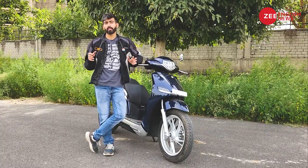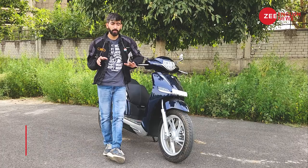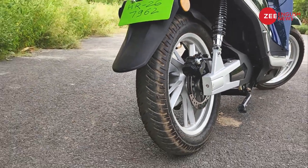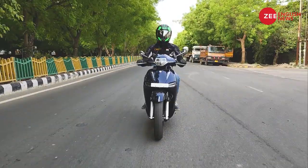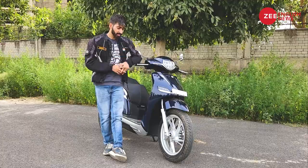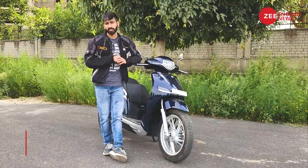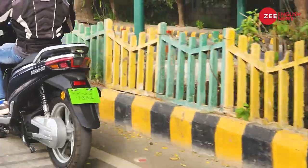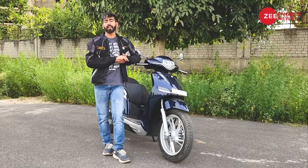The Ok90 packs a 3.6 kWh lithium-ion battery and a 3.8 kW motor, both sitting centrally. With a wheelbase of 1520 mm, the scooter feels planted — switching lanes and negotiating tight traffic is not a hassle. The 16-inch wheels with a 100-section front tire and 120-section rear tire provide confident grip. Suspension consists of right-side-up telescopic forks up front and twin shock absorbers at the rear, tuned on the stiffer side, which aids flickability. Disc brakes on both ends work well in tandem.